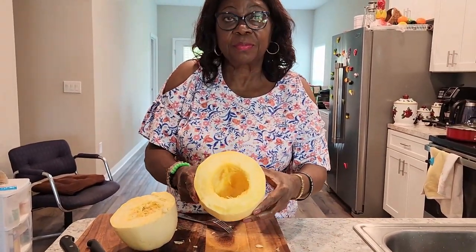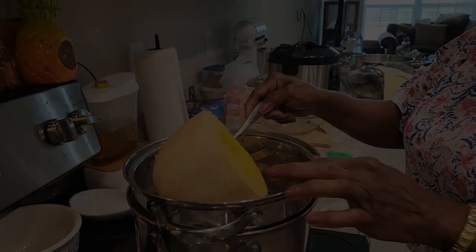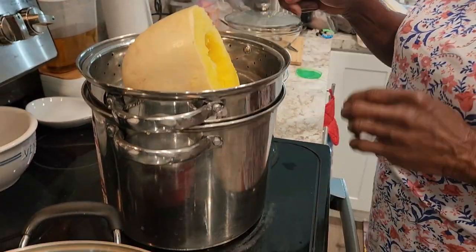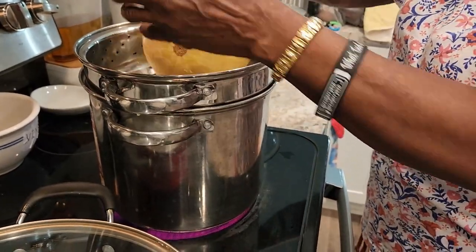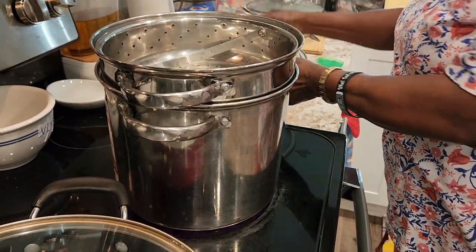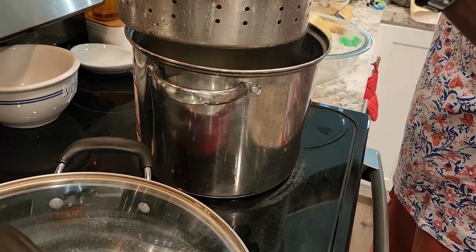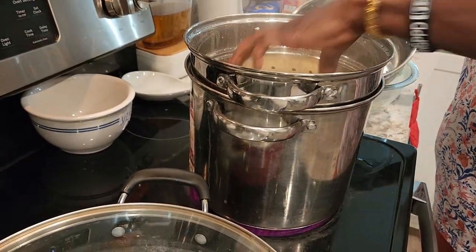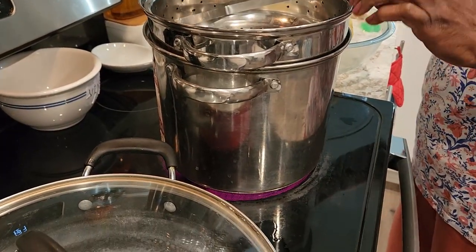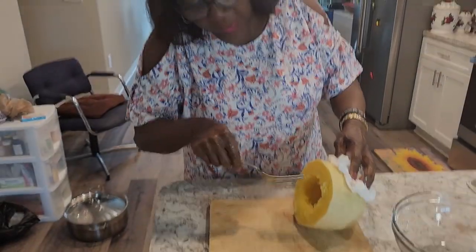Did you see? She's going to do the same to the other one. So this was the one on the bottom — behind the camera my mom took it and swapped it with the other one. So this one is ready now. She's going to take it out of the steamer and check whether the bottom one is ready. That one still needs more time.